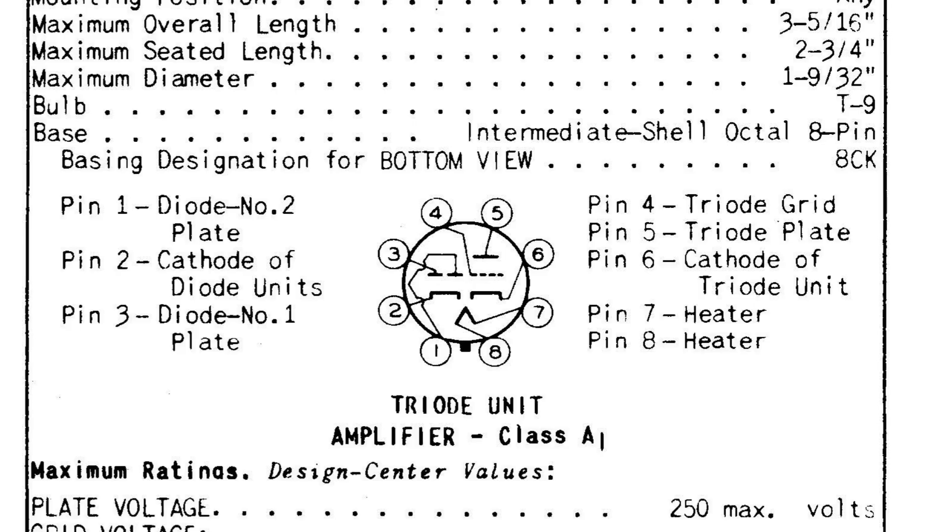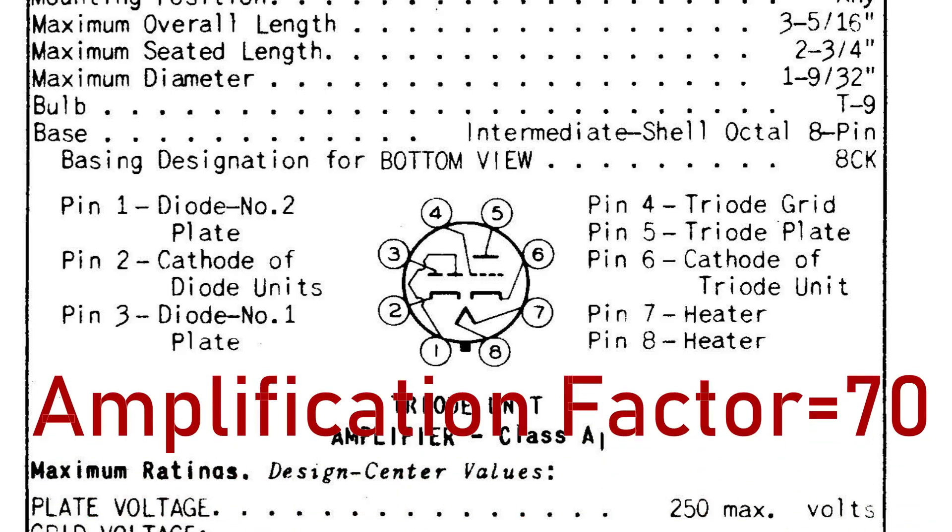Number five: the 6AQ7. It looks kind of like a 6SN7, doesn't it? But it's not at all. The 6AQ7 is a twin diode high mu triode. What's useful here is the triode part — it has an amplification factor, or mu, of 70, making it excellent for preamp, phase inverter, or even tremolo use. The two diodes and their cathode are grounded. Treat the triode the same way you would one section of a 6SL7.